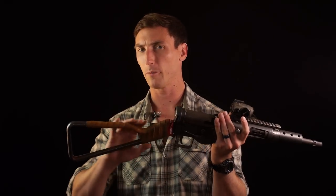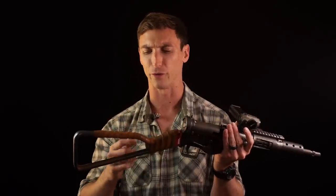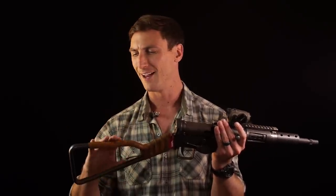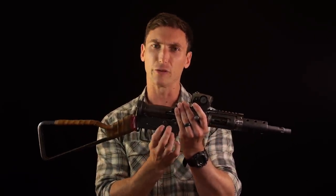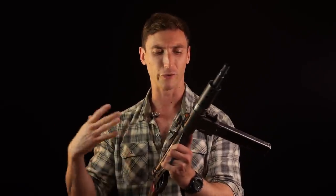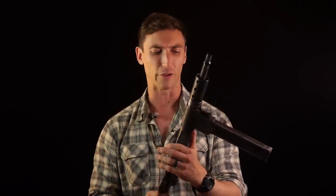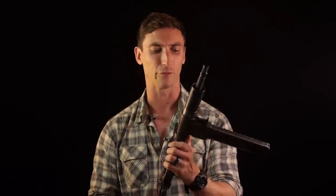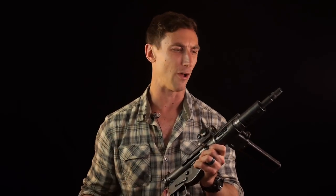Moving back from there, we have our stock. We have a pretty typical stock - we've wrapped it with some leather to make it a little more comfortable to grip and to put our cheeks against. Right here is typically the selector - we can go semi to full auto. It famously would trouble between full auto and semi when you didn't want it to. Also, the Sten is fairly widely known for the fact that if you have a round in the chamber with the bolt forward and you slam it down, it's going to detonate. On this one that's not the case because we don't have a fixed firing pin, but let that be known with the actual full auto Stens.